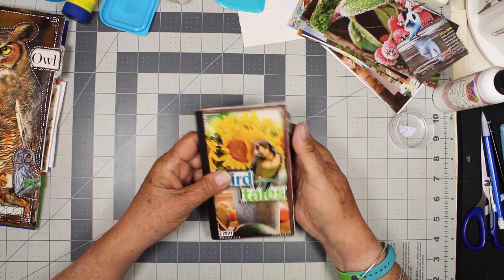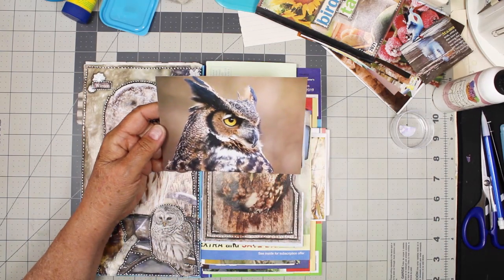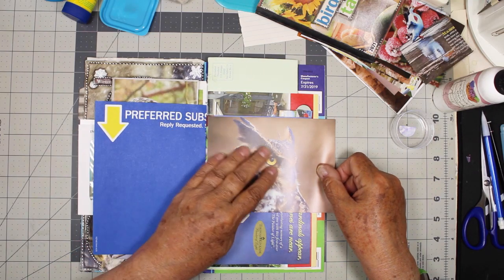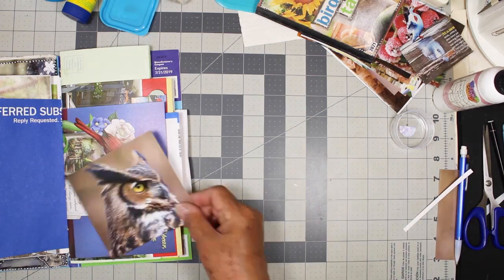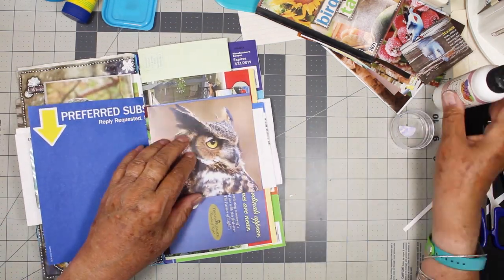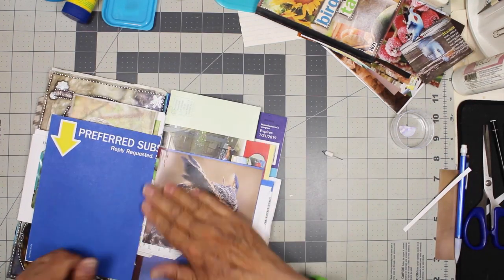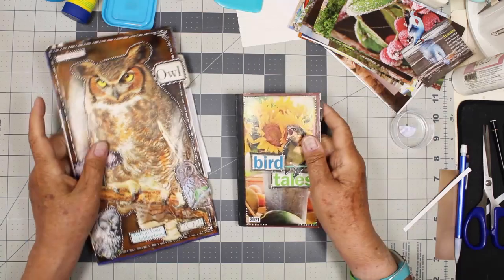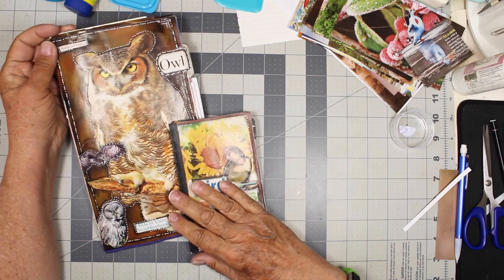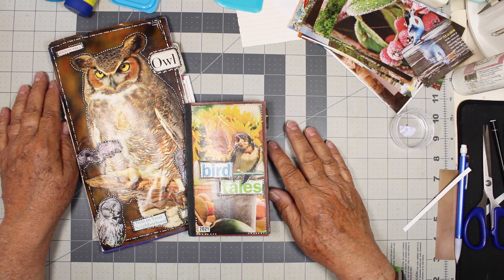I think maybe I will find someplace to glue one of my owl pictures in. I've got this beautiful one here — I think I'll put him right here. This is a heavy paper, so I'm going to use the art glitter glue. Now I'm going to go outside and turn off the sprinklers and then I'll come back and maybe I'll do a little more work in my owl book. I hope you enjoyed this type of collage and might try it. Thanks for watching and have a great day collaging. Bye-bye.